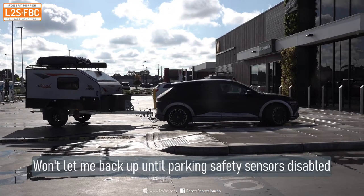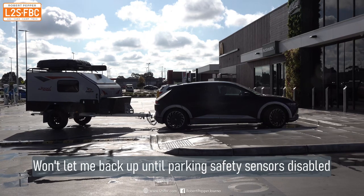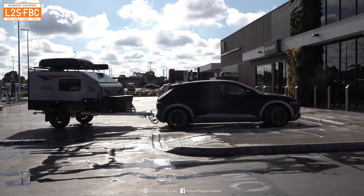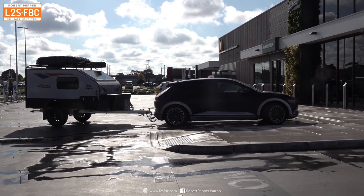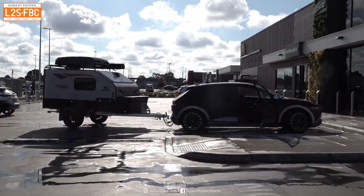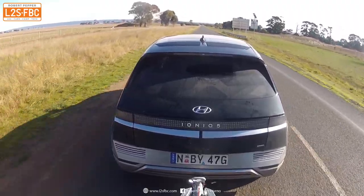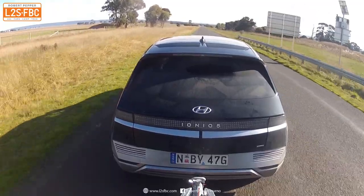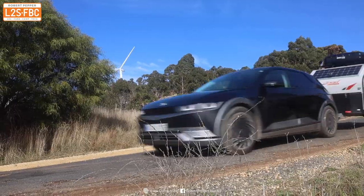One other point — not EV-specific — there is no way to switch off the rear cross-traffic alert, so every time you try to back the trailer up, the car thinks there's an obstruction and refuses to reverse. You have to go and manually switch it off each time, which is annoying. I really wish there was a way to permanently disable it or have the car detect the trailer and disable it automatically.